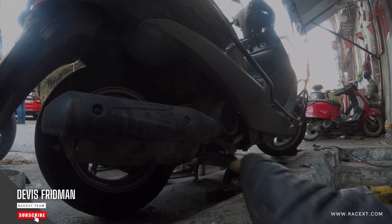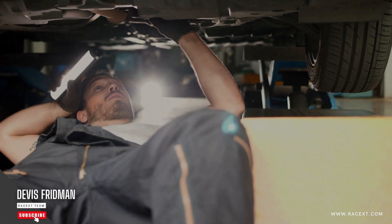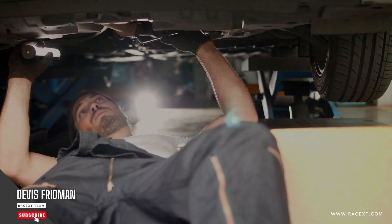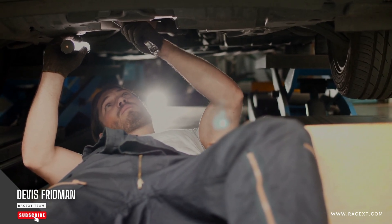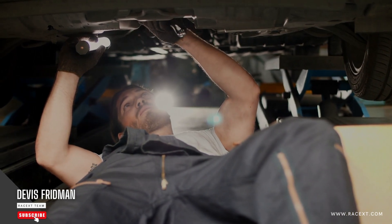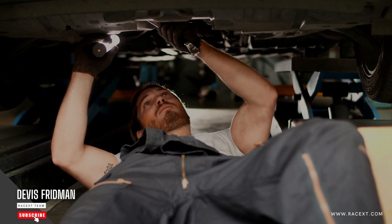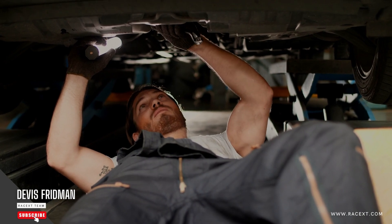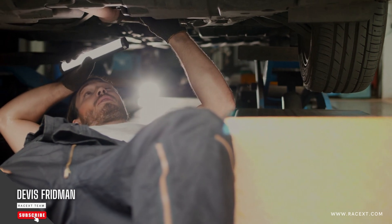If you want to learn more about how to change brake pads yourself or with a professional mechanic's help, then I have some good news for you. You can enroll in our online courses on mechanics for motorcycles and cars on RaceXD.com and get access to a wealth of information and resources that will help you master this topic and many others. Our courses are designed by experts and professionals in the field who will teach you everything you need to know about brake systems, engine systems, transmission systems, suspension systems, electrical systems, and more.